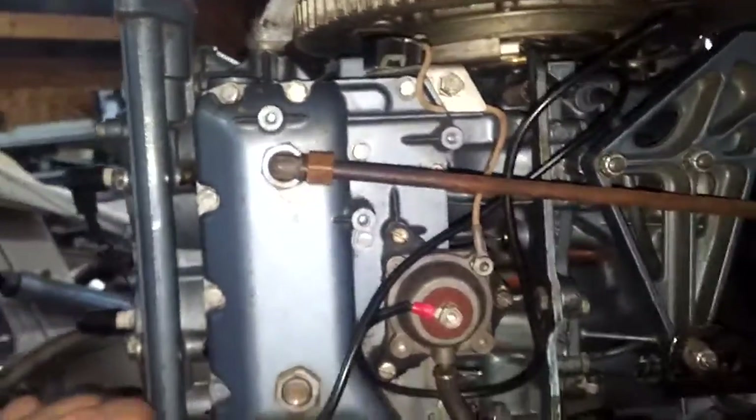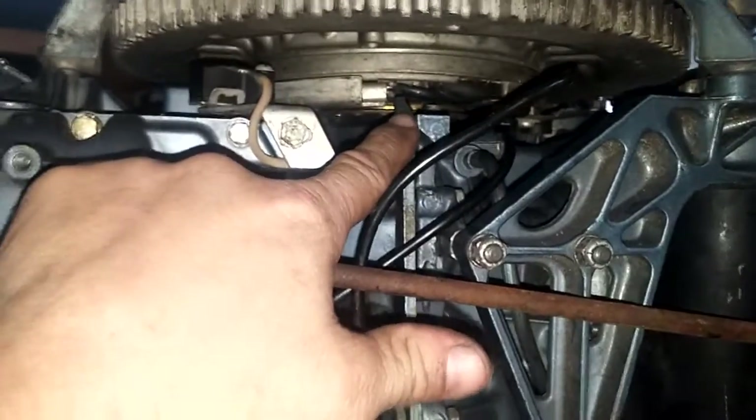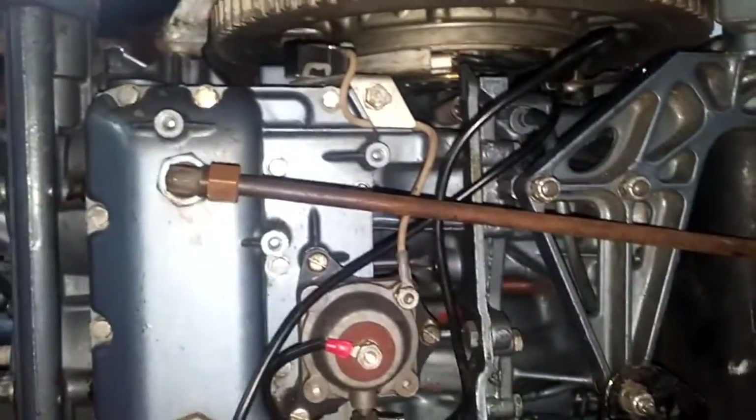Hey guys. Thanks to this whole outboard and explaining this situation to me and how this thing works, we have figured that out.